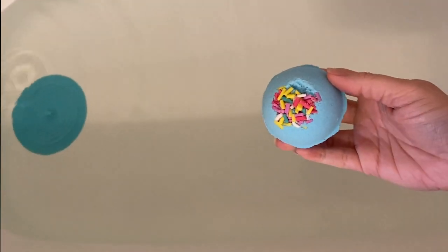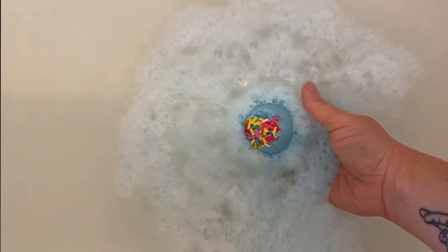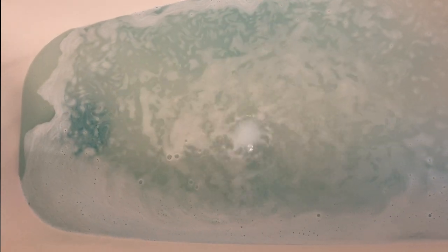Want to test the bath bomb? All right, I put the bath bomb in. Look how pretty it is — it's fizzing really nicely. It's a fast fizzer because, you know, if you include a surfactant, one of the things they can help with is slowing down the fizz — you can add too much and it can make it too slow. But not only do they help with foaming, they also help slow down the fizz. You do see some foam on the top of the water, which is really nice, and that is probably partly because of the polysorbate 80 we have in the recipe.